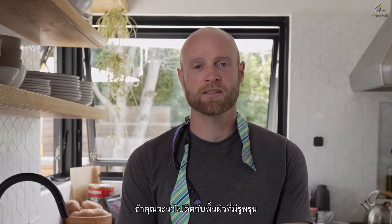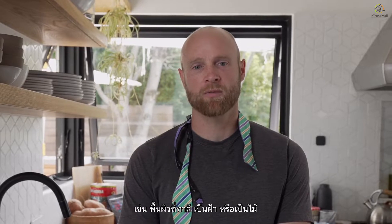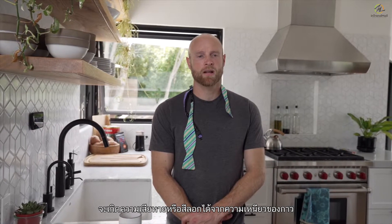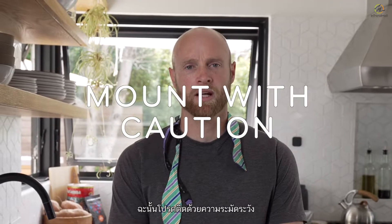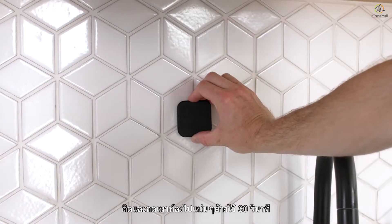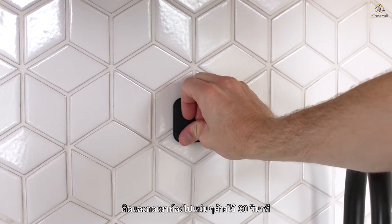Skip the alcohol wipe if you're mounting to a porous surface like painted drywall or wood. There's a chance that the porous surface can get damaged or discolored by the adhesive, so please mount with caution. Step three: attach the mount. Remove the adhesive backing, position the mount, and press down firmly on the mount for 30 seconds.